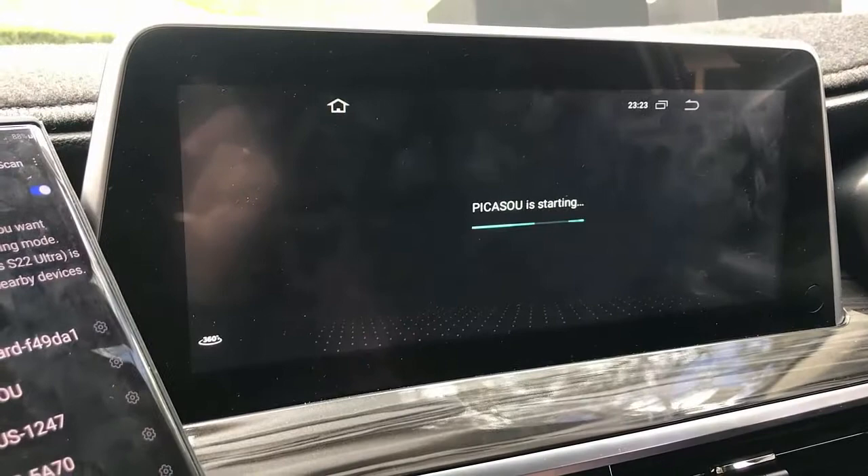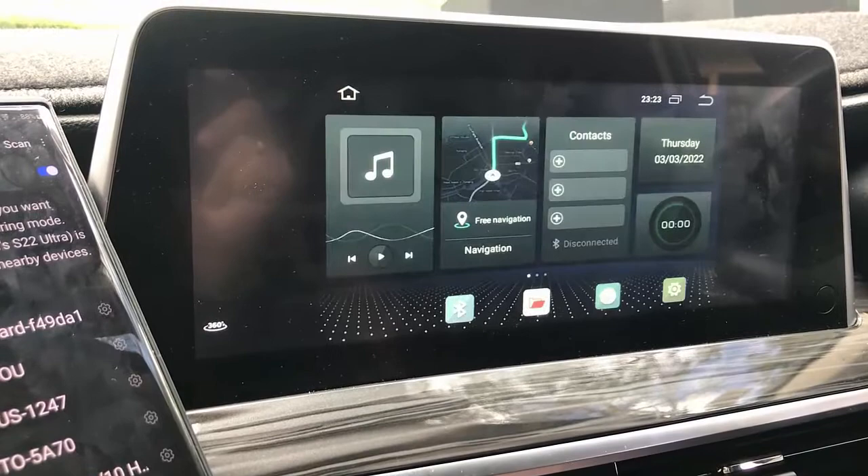It's coming up now. The device is coming up and it's a different interface. It's an Android 8 device with the option for a SIM card.